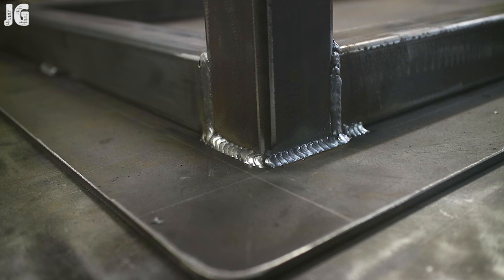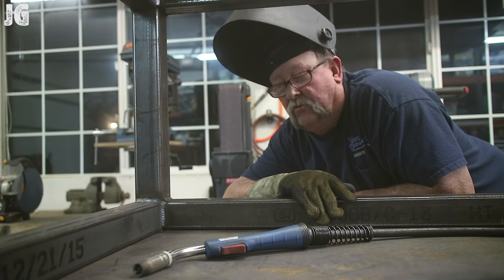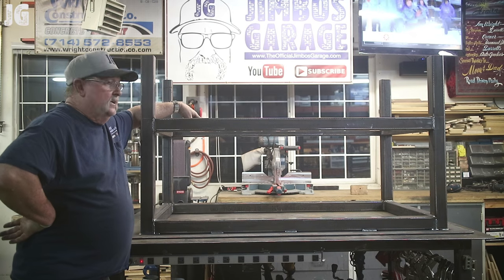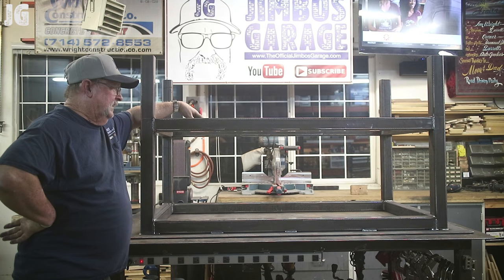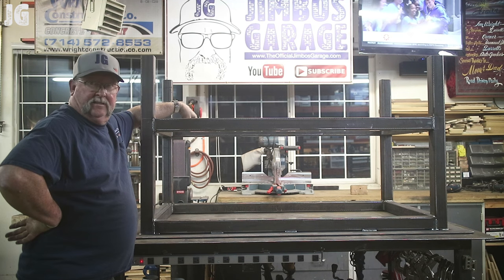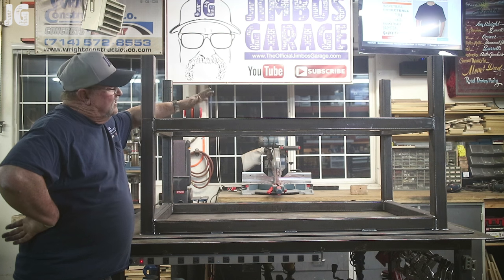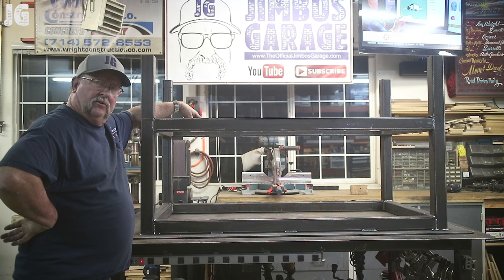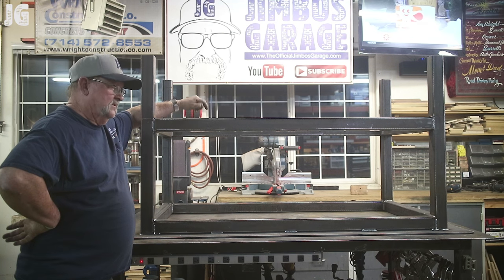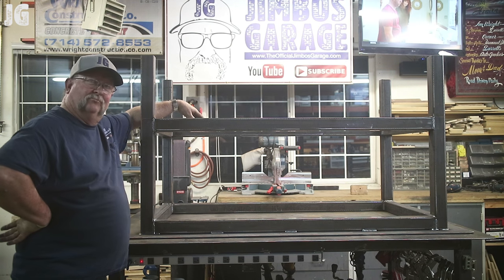I've gone all the way around this thing — that was a lot of welding. There it is all welded out. The Everlast PowerI-MIG 205 never even blinked during that continuous welding — that was probably a good hour and a half of just straight welding. It's all complete and this thing weighs about four or five hundred pounds, so there's no way I'm moving it. I've got to wait until tomorrow to get some help getting this thing off the welding table and right side up. I can't wait to see what it looks like.